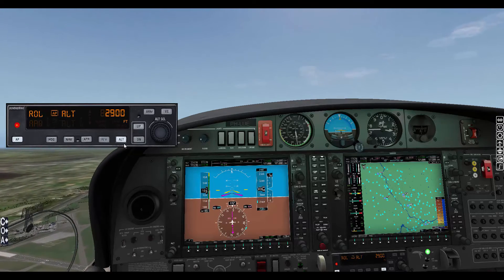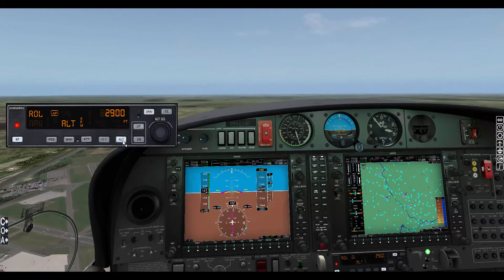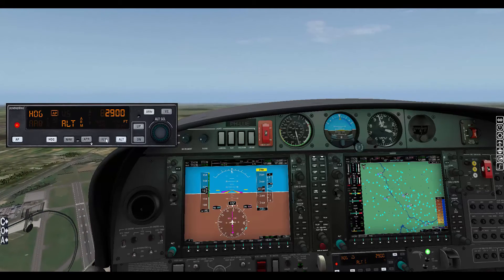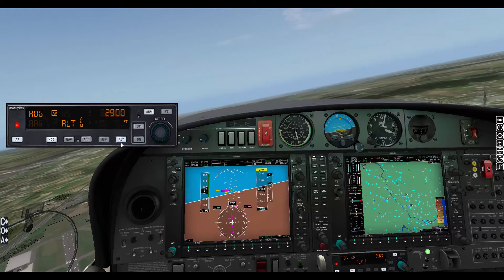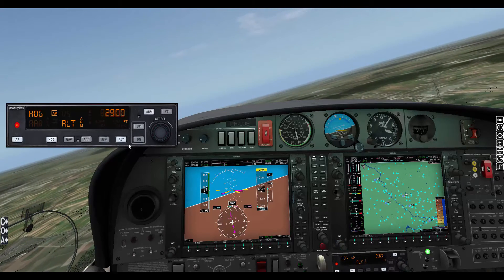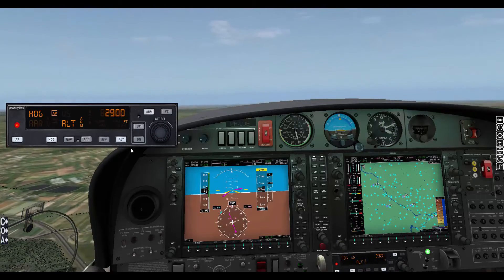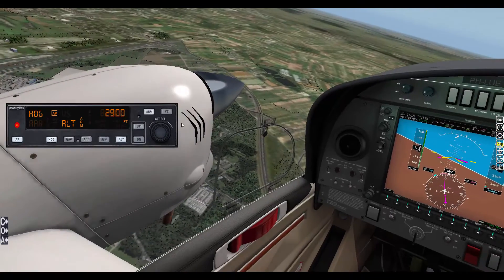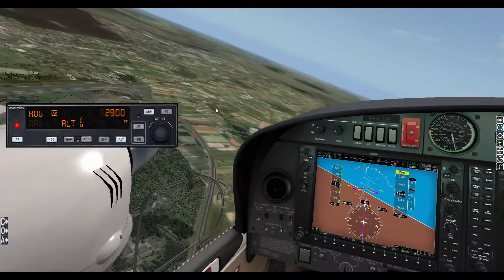So this is the aircraft — the DA42 Twinstar, a very nice aircraft indeed. I really do hope you liked this review. If you did, please let me know and give it a thumbs up, and I'll definitely do some more. Thank you very much for watching — this is Xpola P. Please like, subscribe, and safe flying. See ya!